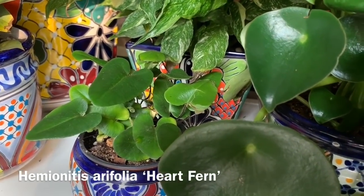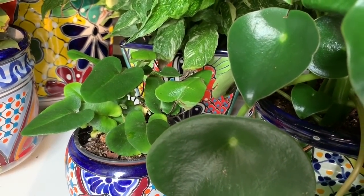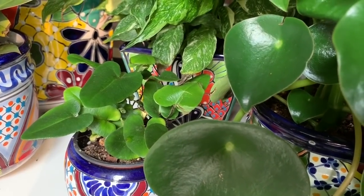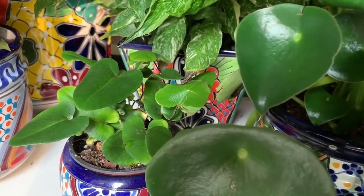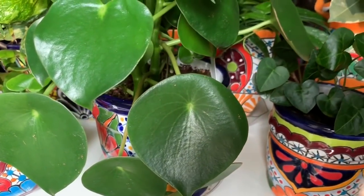The one next to it is a heart fern. I got this one from my local nursery. I hope I can keep this alive because I don't have the best luck with ferns.